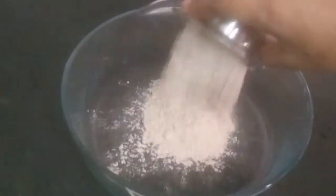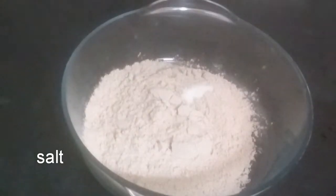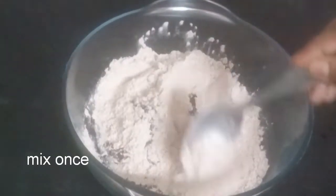Add a mixing bowl to make it a little smooth. Add salt and one spoon of oil. Add three minutes of water.